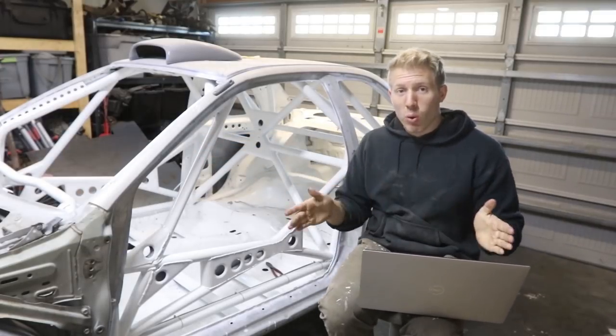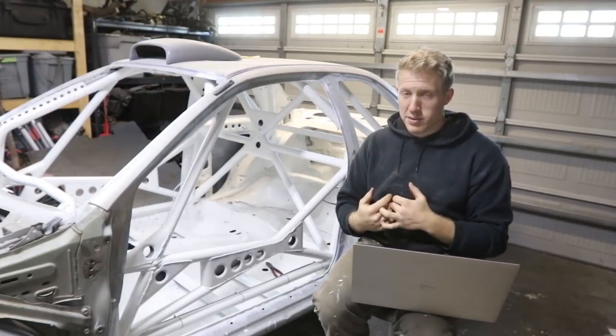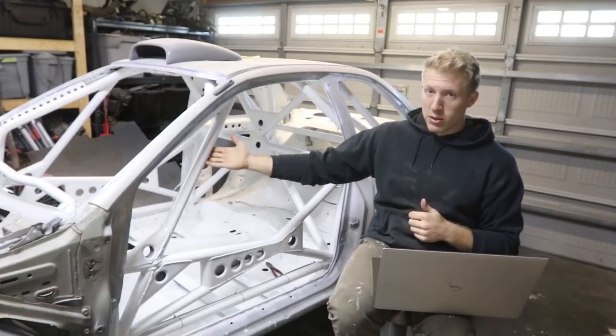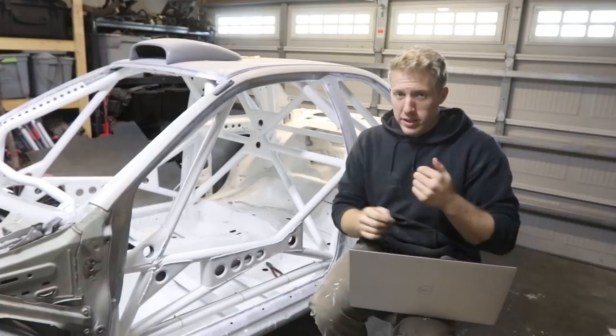I went with drawn over mandrel mild steel — one and three-quarters inch, 0.095 wall. Depending on what type of roll cage you're building, whether it's FD spec or SCCA time trials, you can probably use skinnier tubes, but this is the requirement for FIA stage rally.